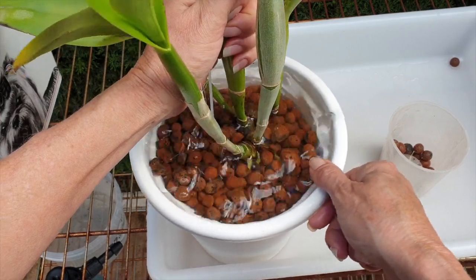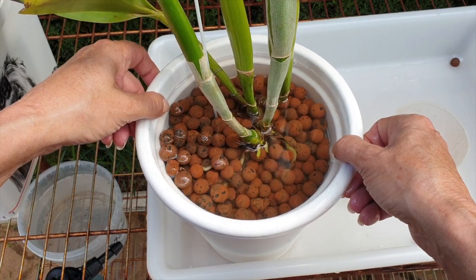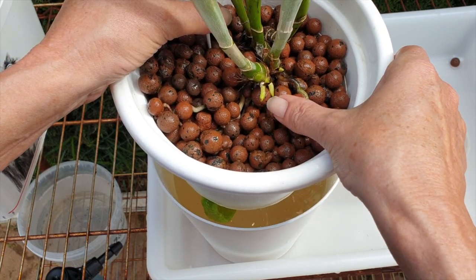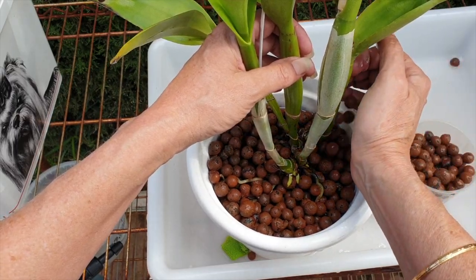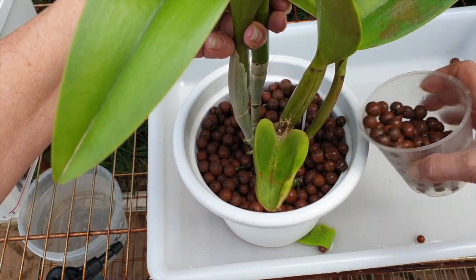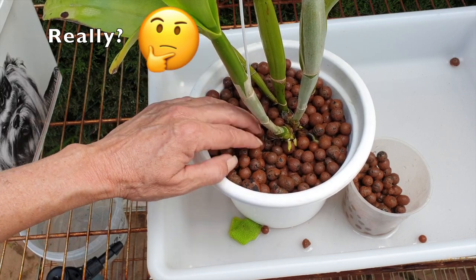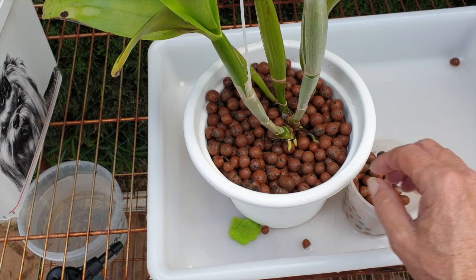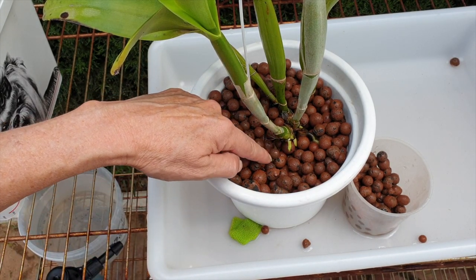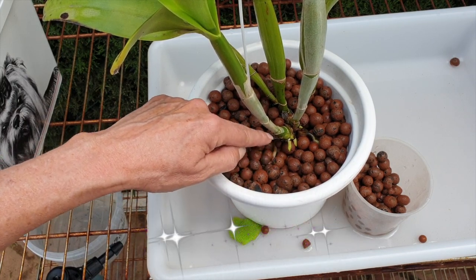Much easier now. Holding the orchid and the support I was going to give it a jiggle. Let's lift her up and see where we're at. I'm so mindful of those root tips, but yeah that one looks compromised. She is secure in the pot - even though she looks wobbly, it's just her top heaviness. Where she's going to live it's not going to catch any wind, so I'm not going to be tying her up. What I'm going to try and make sure now is that the new roots have space between the surface of the leka and where I want them to go, so I'm not filling around there just yet.